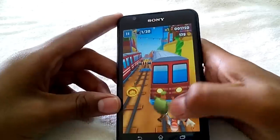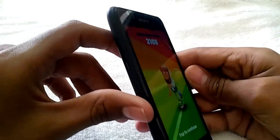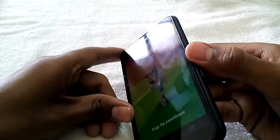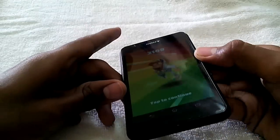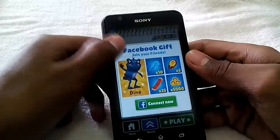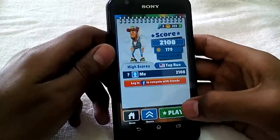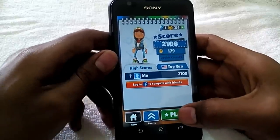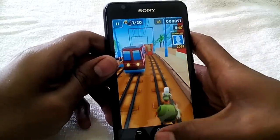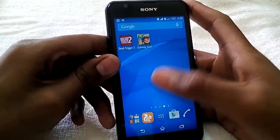Talking about display quality, the viewing angles are also pretty good — you can view it from any angle. There's a window nearby so you might see some reflection, but the screen is pretty good. It does have an HD display, so we'll just quickly move out of this game.